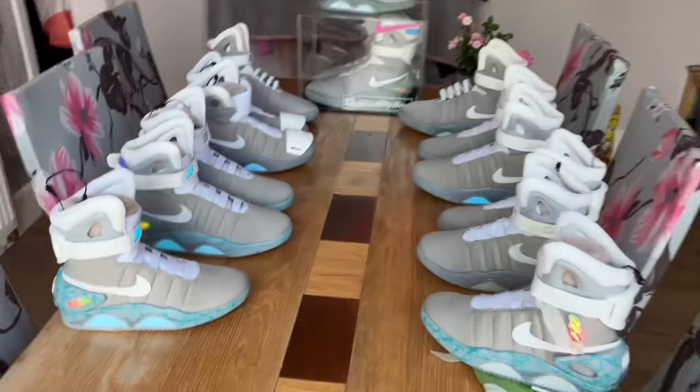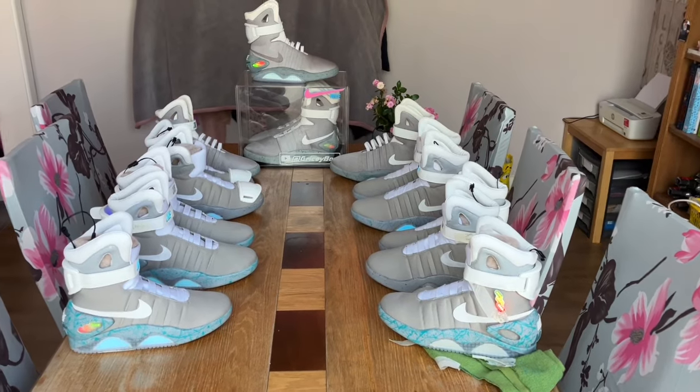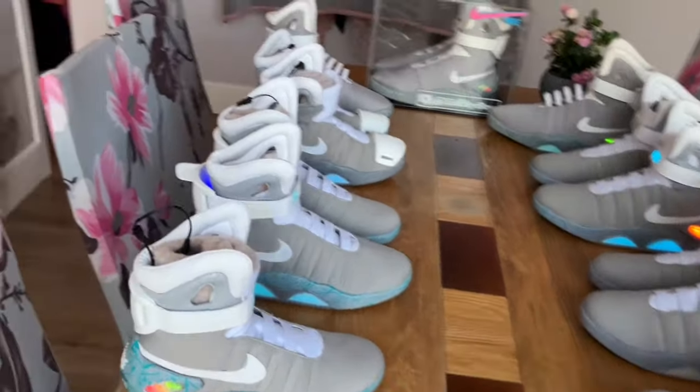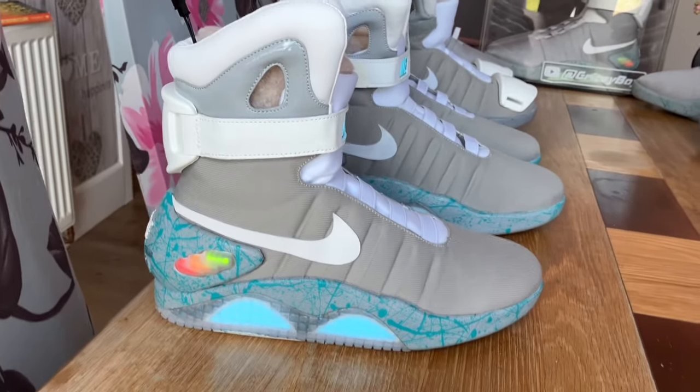Here we go — here's all the shoes. Work in progress, my shoes, customer shoes — all sorts of things going on here. So let's have a quick look. First of all we have the ones I've just finished today with the custom paint job.